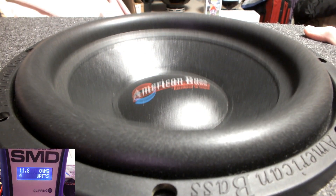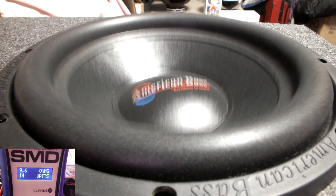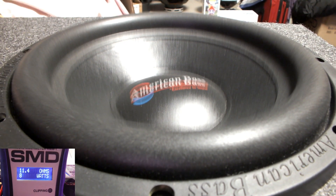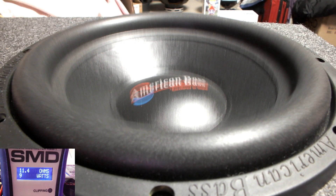Let me just check — we're sitting at 11 ohms. This is a single 4-ohm, so I'm not sure what's going on there. All right, 9 ohms, 13 watts. Somebody mentioned in the comments of the last video about the tinsels possibly touching the cone when it was moving, which could have been the source of the noise. But this one sounds really good for a single 4-ohm sub — sounds really good.